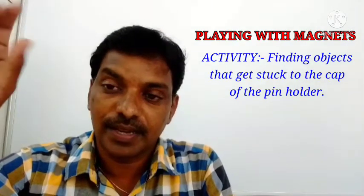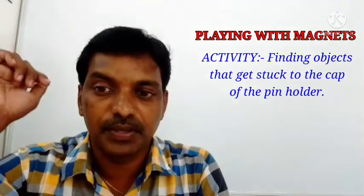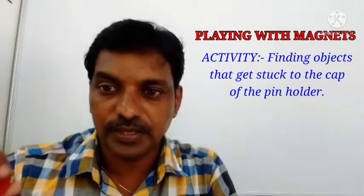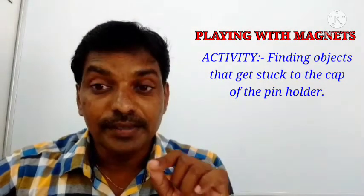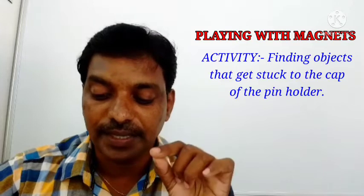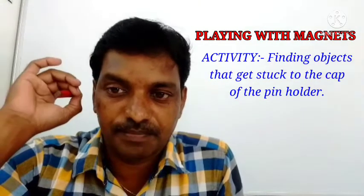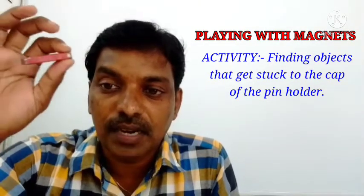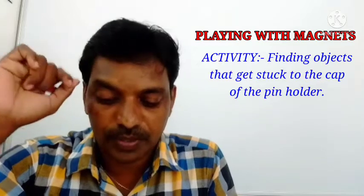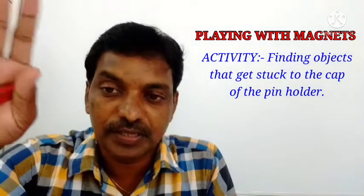While other objects — piece of paper, eraser, pencil — fall into the pin holder. Why does this happen? Because the cap of the pin holder contains a magnet. This magnet inside the cap attracts substances like iron, pins, and iron nails, so those objects get attached to the cap of the pin holder.